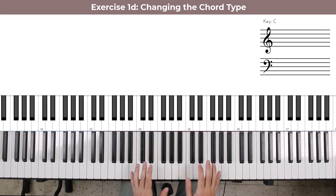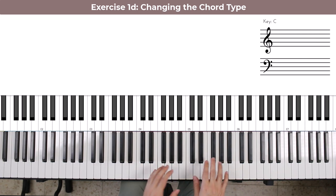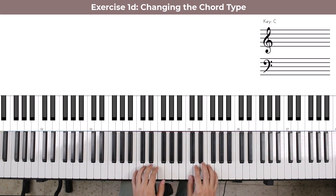Again, start this very slowly. Make sure that you can hit each note with perfect evenness, as perfectly as possible. Don't rush it — you don't want to do it quickly because that will just instill bad habits.